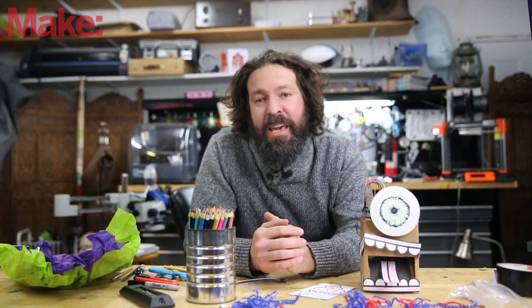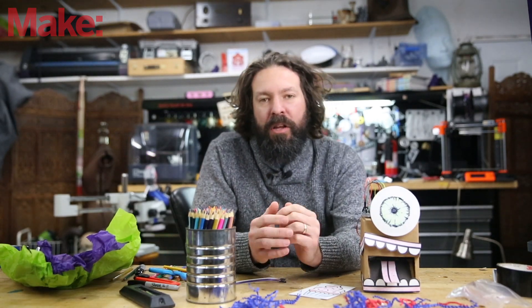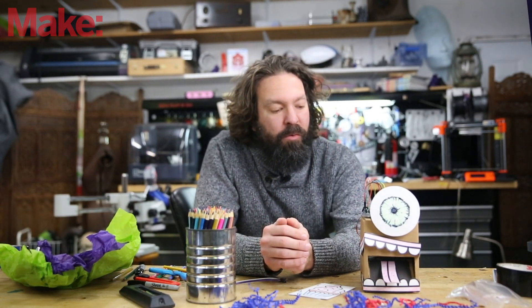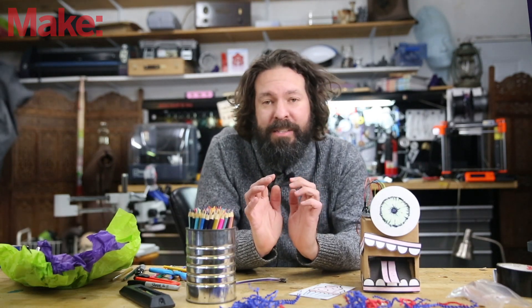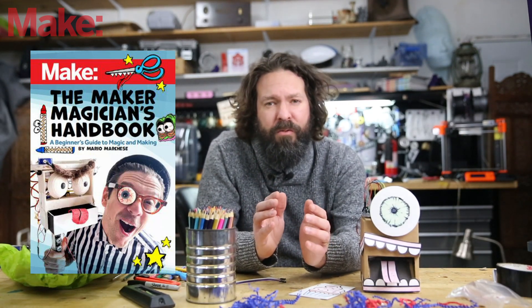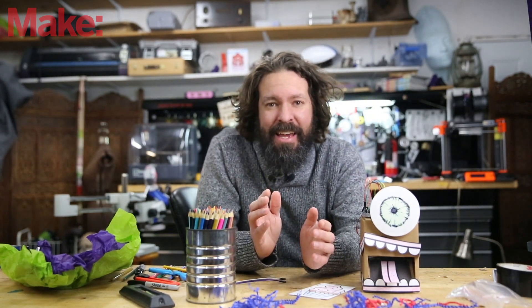To learn more about the kit and to find it, there's a link in the description below and at the end of this video. The kit itself is $59.95, and when you buy the kit there's an opportunity to also get an electronic version of Mario's fantastic book on making and magic — you can get that as a PDF for $26.99.